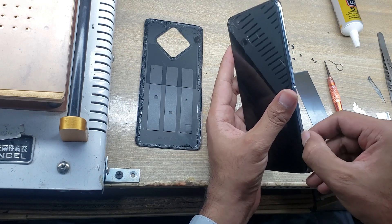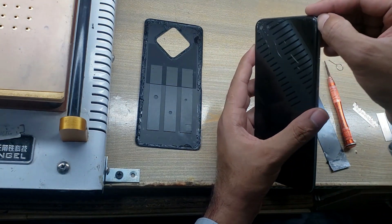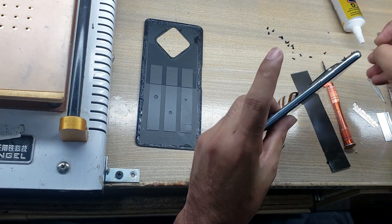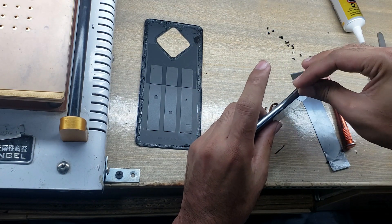Now remove the inner body. Be careful while removing the inner body — the fingerprint scanner is connected with the inner body. Eject the SIM tray from the phone.